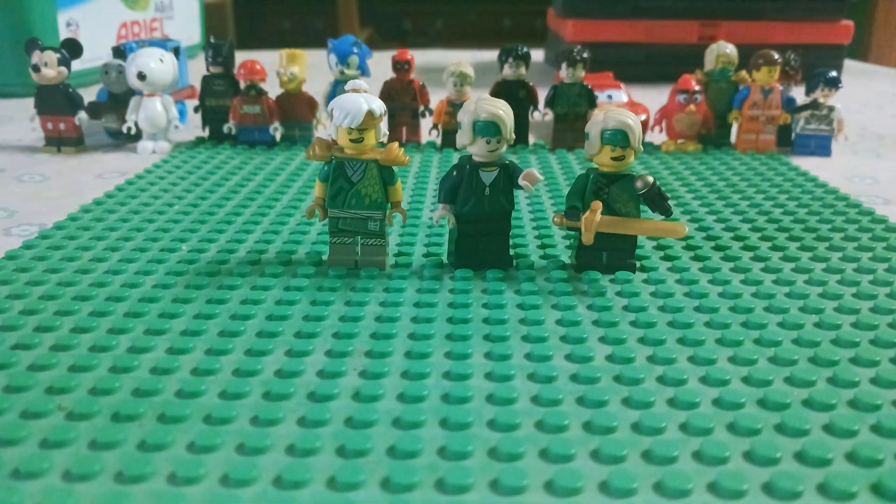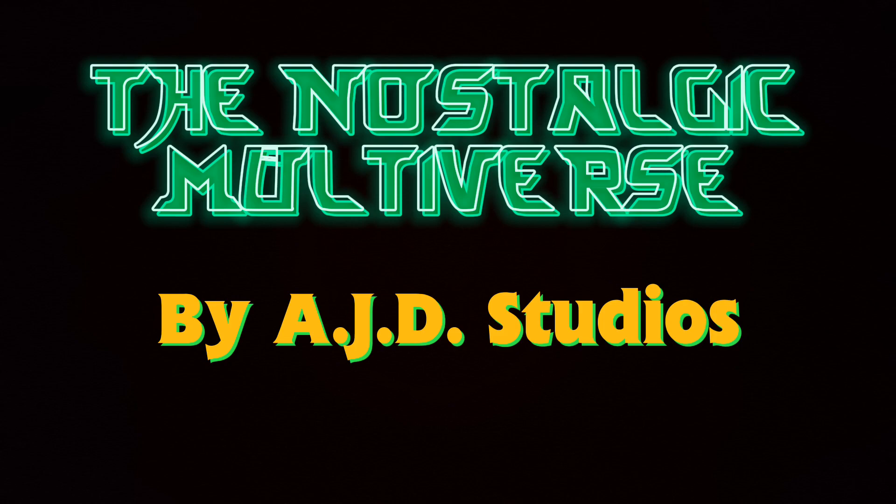Welcome to the Nostalgic Multiverse. Hello everyone, and welcome back to the Nostalgic Multiverse. Let's get into Miniviews Episode 9.